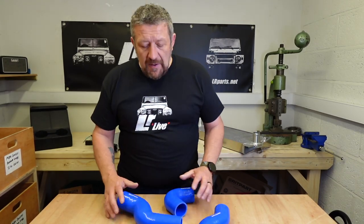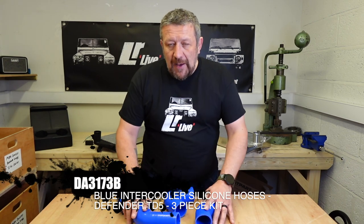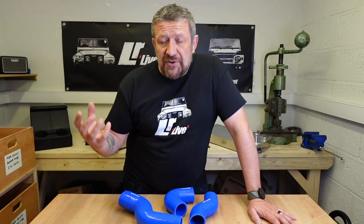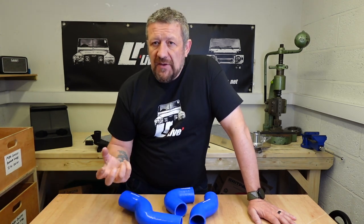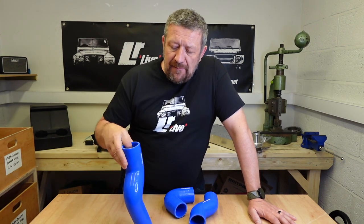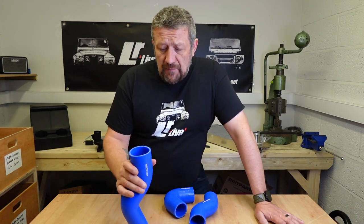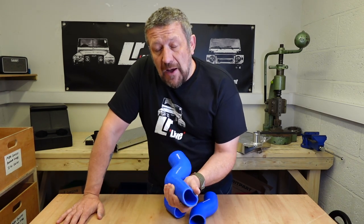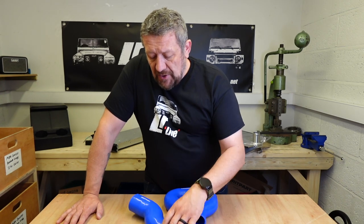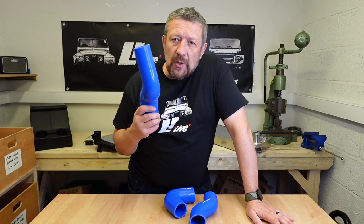The next very important part of the upgrade is your silicon hoses. The nice thing about upgrading an intercooler is you haven't got to worry about airlocks in water and things like that because it's just air that you're cooling down, so it's a very simple thing to change on the vehicle. What you might find is when you take your existing hoses off they might be full of oil, which can indicate strain on the turbo and clogged airflow, and also issues with that EGR valve.